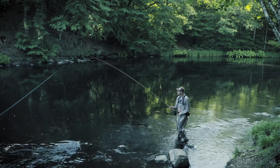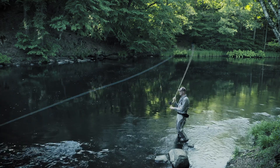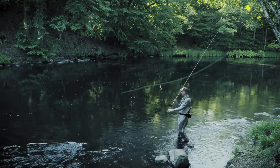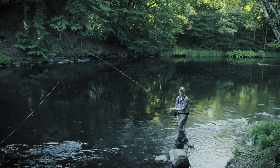You can see here that this one is very soft, so I get a very soft D loop and not much power. If I add acceleration and stop, the line comes much further back, I get much more active line and much more power in my cast.